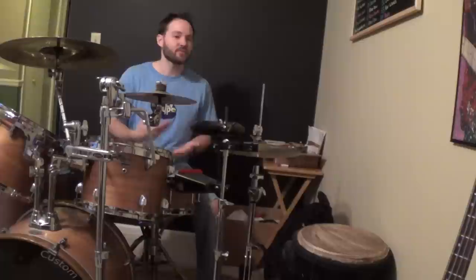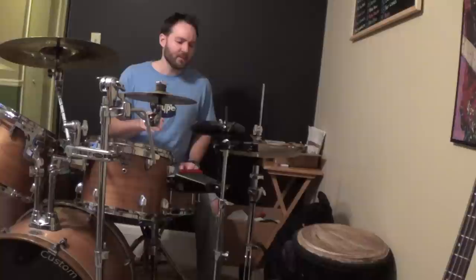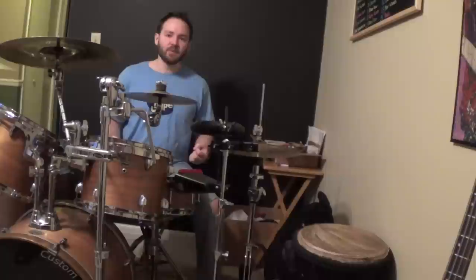Now it's not to be confused with different ways you can play a note. For instance, you can play a note as a flam, you could play a note as a diddle, you could play a note as a ghost note or an accent — but we're not going to get into that right now. We're just going to get into everywhere you can play a musical note.